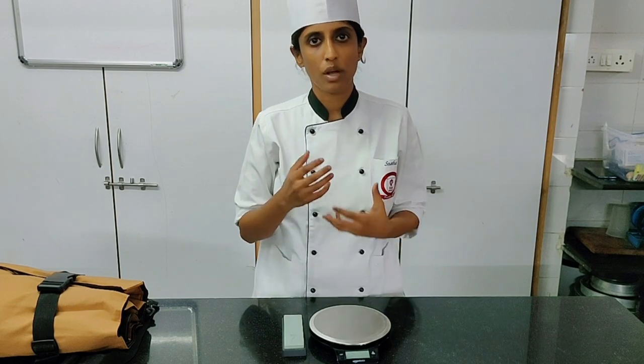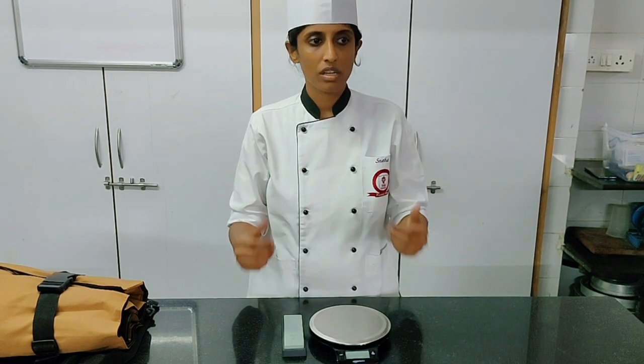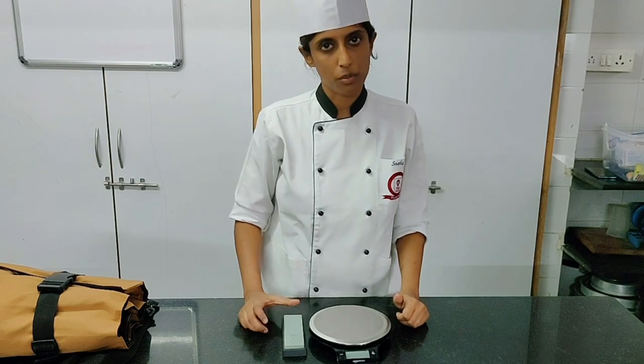Apart from this, there are a few light equipments that we want to show you, and we will cover those in our next video.